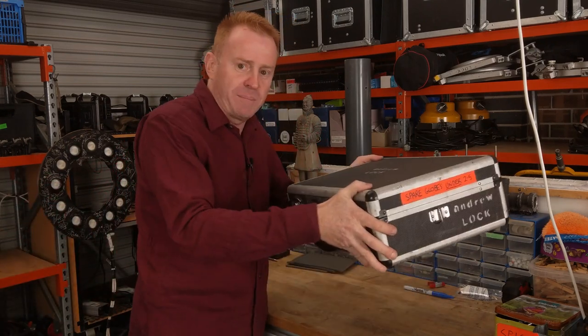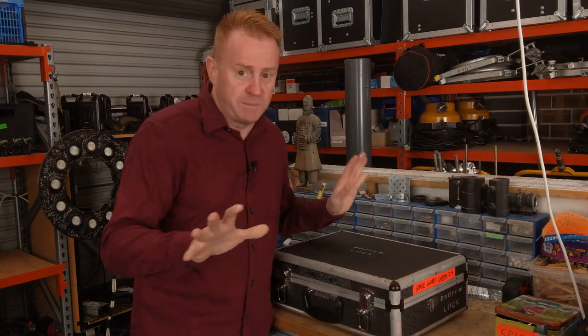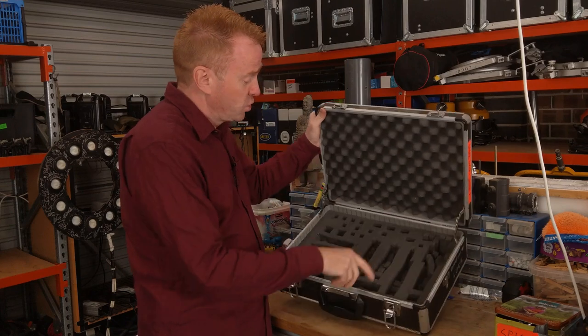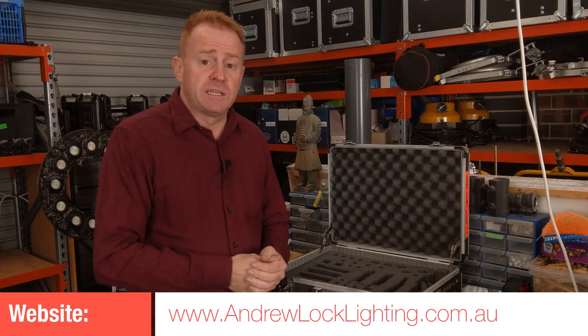I would make sure I put this back in the van straight away — it doesn't matter if my phone rings, it doesn't matter if the dog sounds like it's dying. This goes straight back into the van, because if I forget to put it in the van then we've got no spare globes. That's the only downside to this system, but it was a really simple system to keep track of. All I had to do was make sure there were no empty holes.